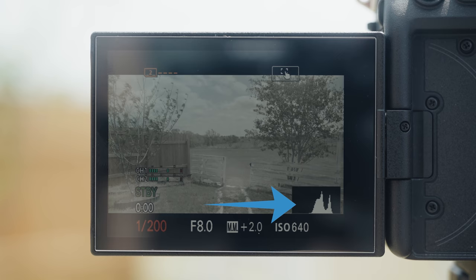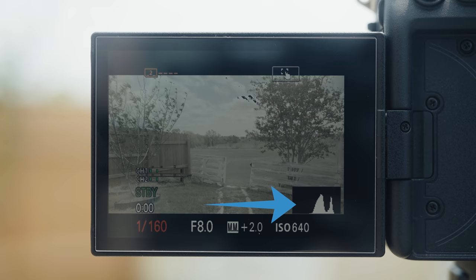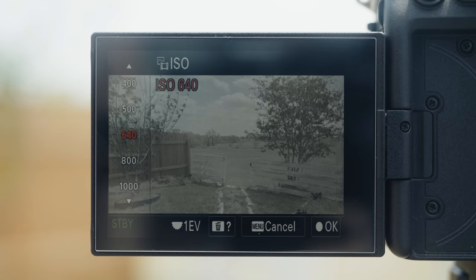Here's a clip filmed in S-Log3 at ISO 640 where I lowered the exposure from F4 to F8 and then brought the exposure back up to the proper level by lowering my shutter speed. Notice the histogram on the lower right indicating that the camera is only starting to overexpose once the zebras start to appear at 94 IRE and the camera's metering says it is overexposed by more than two stops.